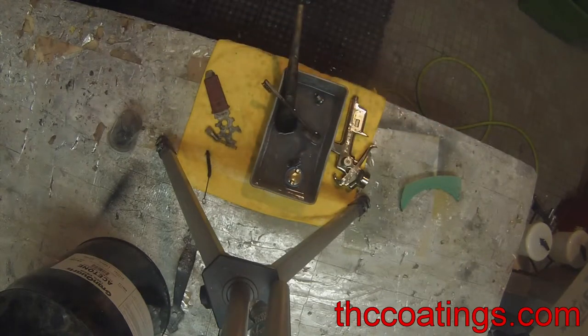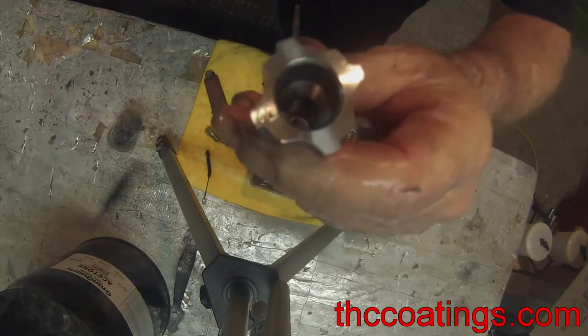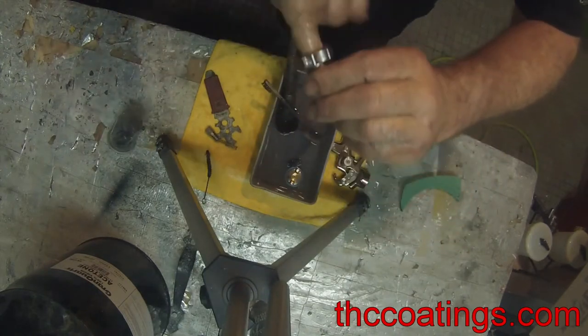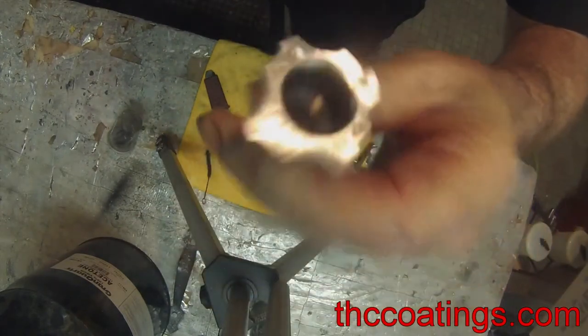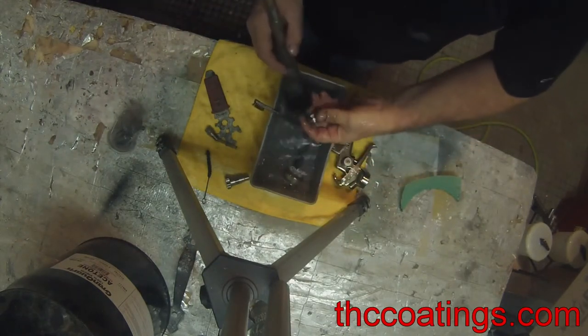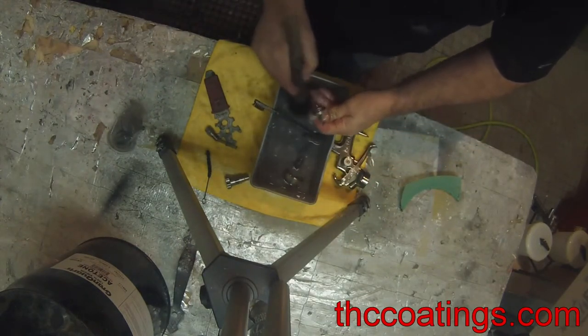There we go, look at that guys — pretty sweet. We got a couple bubbles still in there, but it's just the soapy foamy stuff. Anyway, I could finish off this whole thing, but you don't want to watch me clean my gun.